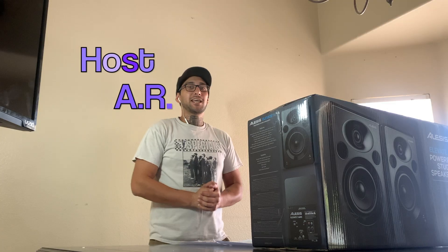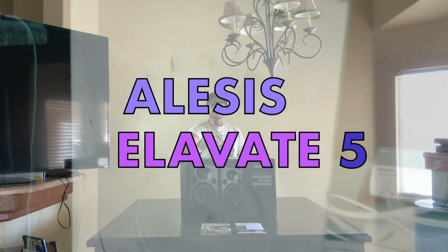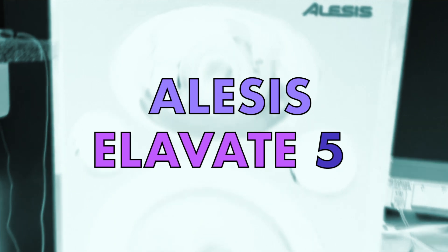How's it going YouTube? I am your host AR, and today we'll be unboxing some studio monitors — the Alesis Elevate 5 Power Studio speakers.